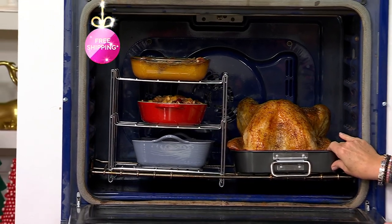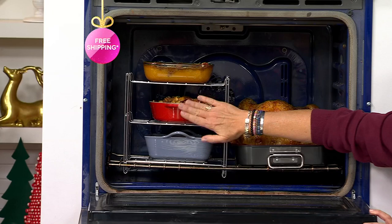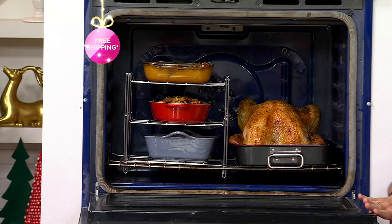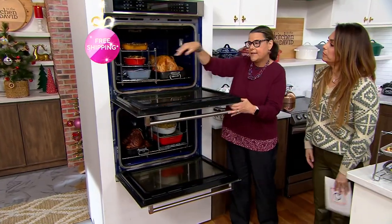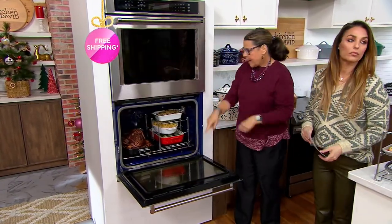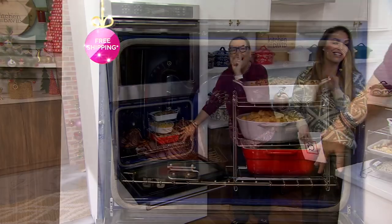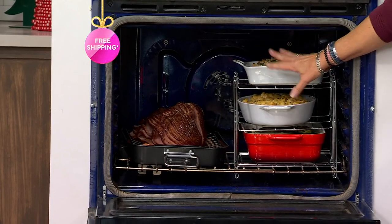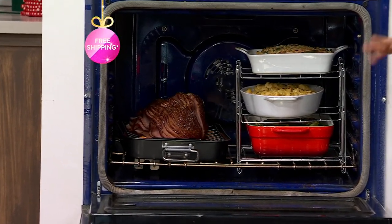You've got your bird in the roaster going, and then you've loaded your mashed potatoes, your stuffing, and your sweet potatoes. If you want to stagger them, you can do that — start your turkey, then add sides when you need to. Or how about a ham with your Brussels sprouts? Macaroni and cheese and green beans. Everything can cook together in the oven at the same time, but there are so many other uses for these as well.